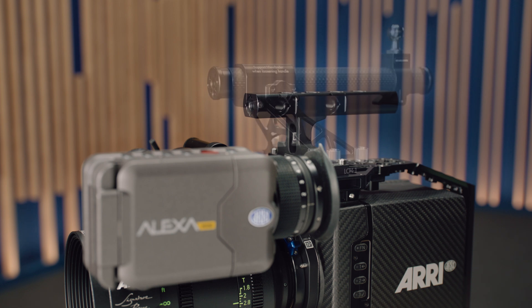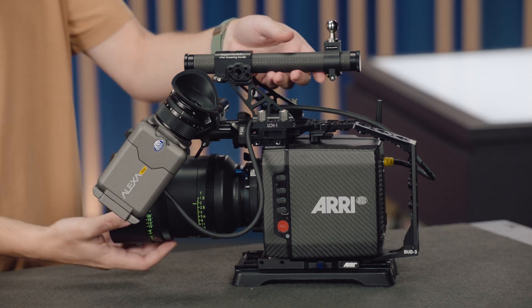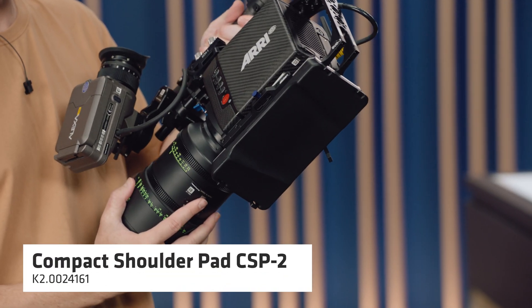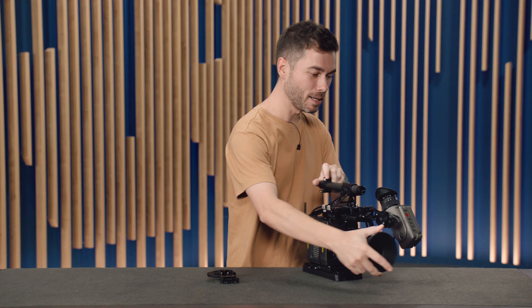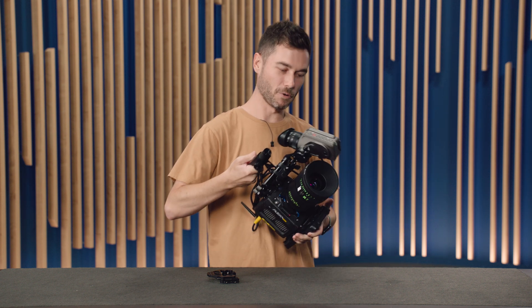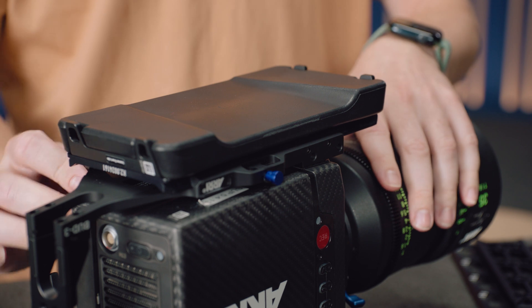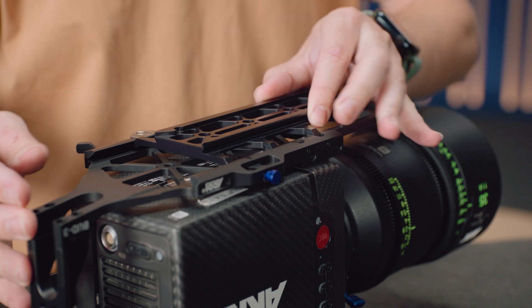Also on this Alexa Mini, I'm running the RAB3 with the new Bud 3 and the compact shoulder pad CSP2 on the bottom — quite a cool, tiny, minimalist rig. It would be great with a Cine saddle, easy rig, or similar suspension rig as a super lightweight way to use an Alexa Mini. Of course, I could quickly unscrew the lightweight camera handle with these four thumb screws, slide a SAM5 in, and go straight into a Movi Pro. Lots of quick-change possibilities with the new accessories.